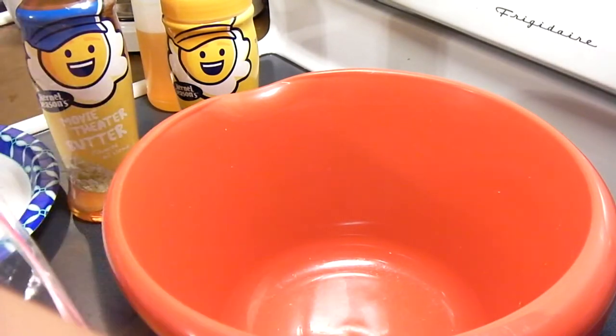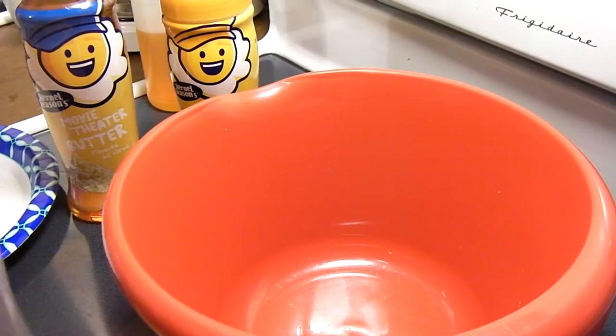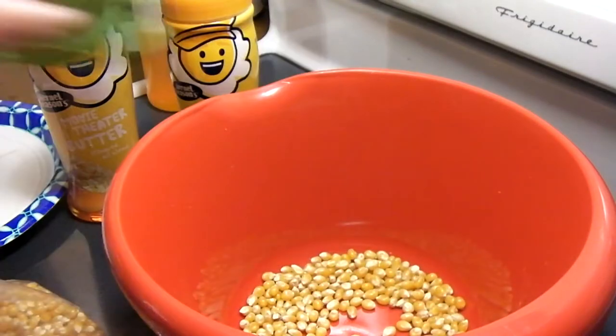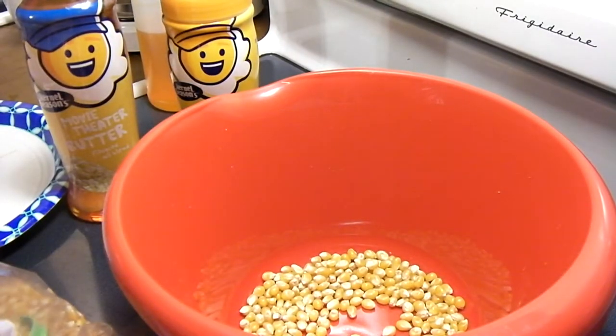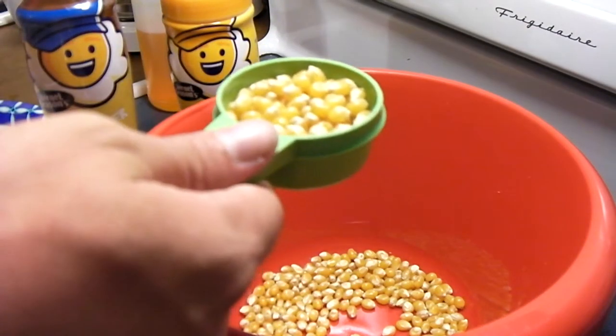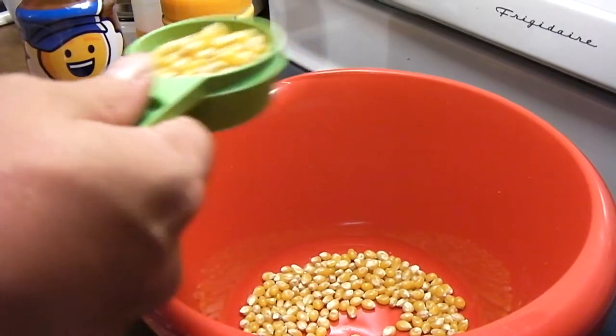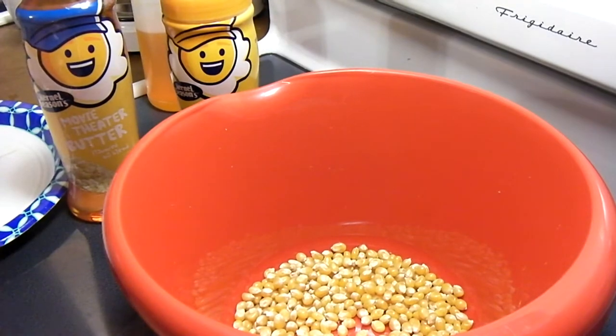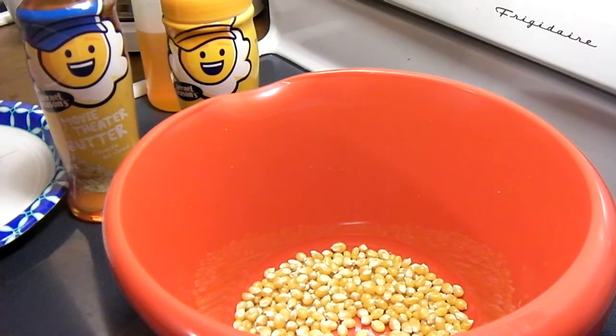What I'm going to do is just add some popcorn to the bowl — a little less than a half cup, maybe three-eighths of a cup. Just add it right to the bowl, and now we're ready to go. You don't need to add any oil or anything else to this.